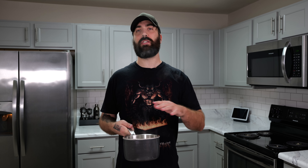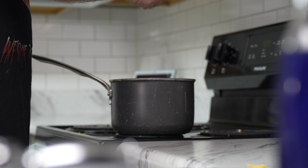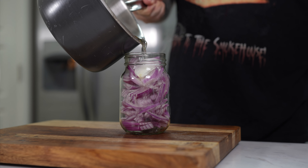Now this pickling solution can be used for anything. Two cups of rice wine vinegar, one cup of water, two tablespoons of sugar, one tablespoon of salt, whole black peppercorn. Just because we're using it for pickled red onions doesn't mean it's only for pickled red onions — you could use this to pickle whatever you want. Go ahead and add that to your jar.